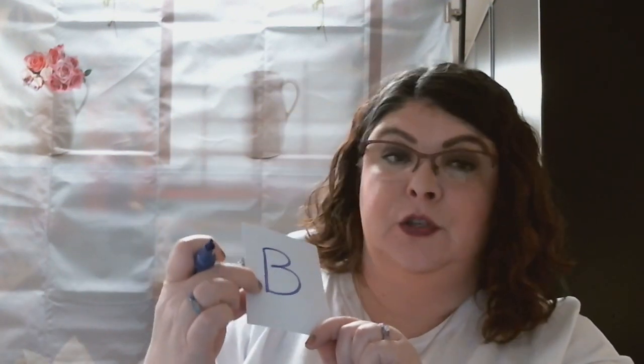You're going to hold up letter cards that represent curved lines. For example, the letter B has curved lines — see how it has a straight line and then it has curved lines. So this would be a curved line.